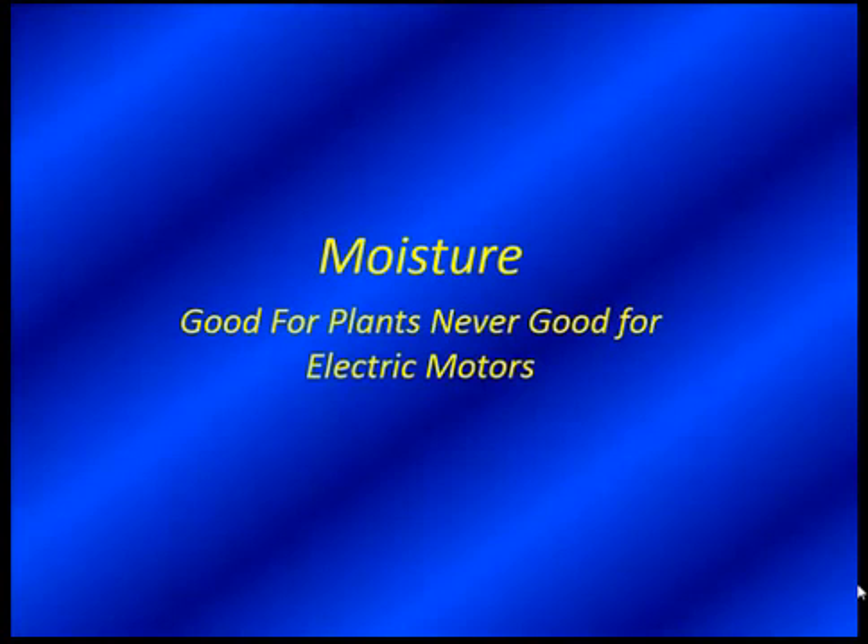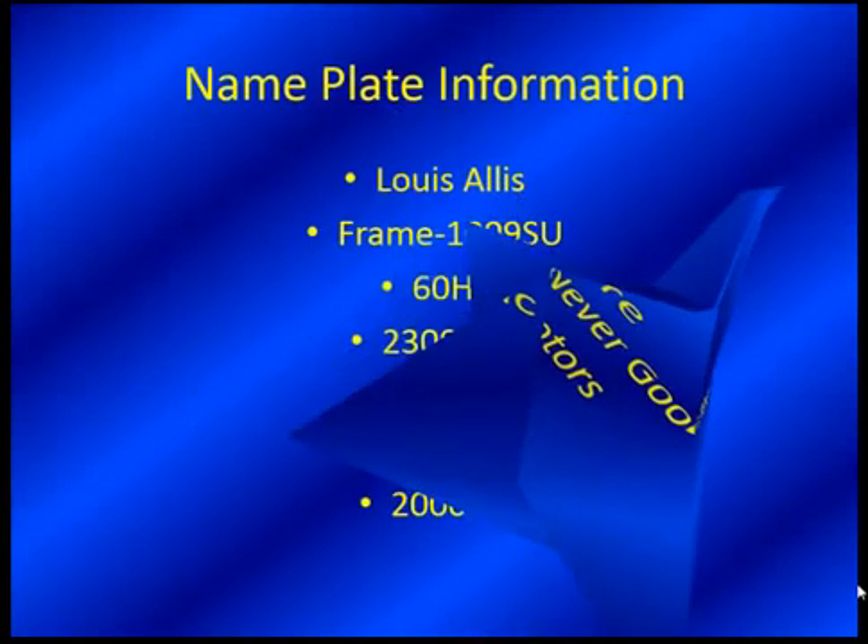Moisture — good for plants, never good for electric motors. Gotta like that phrase. That must mean there's water somewhere in the distribution system, so we're going to find out where that's at. Let's do.